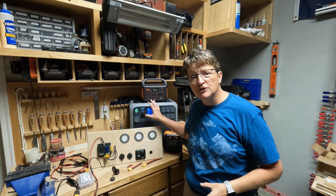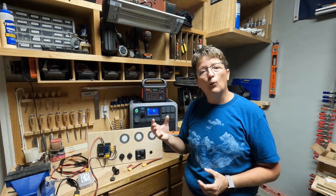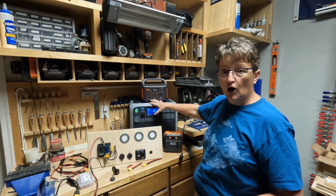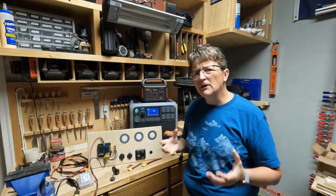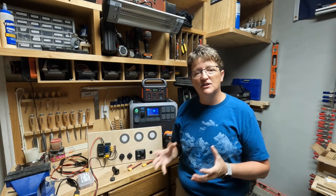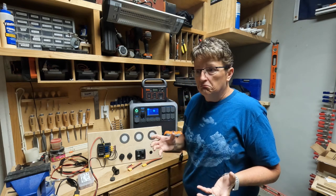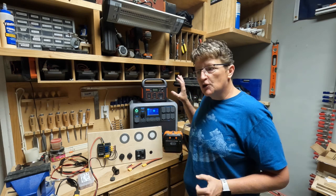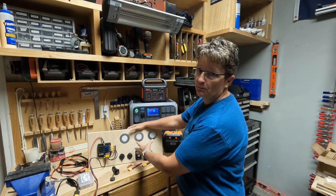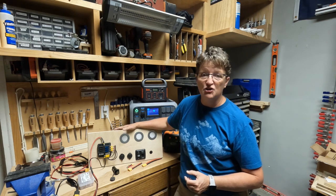A lot more people are starting to use these power banks. They're becoming more powerful — they've got more watt-hour storage, more amp-hour usage, and some of them are more compact than others. They're becoming really popular in the nomad off-grid community because of the simplicity of the setup. But you really have to know where to start to use this in your system. This is a grid that I made for a class I'm getting ready to teach at my meetup.